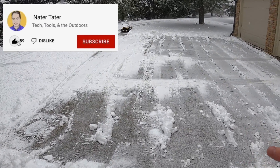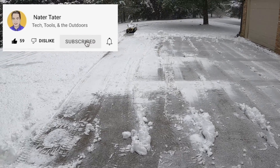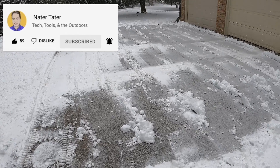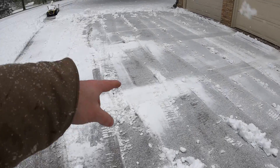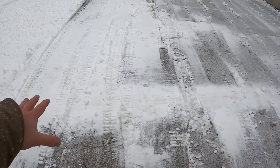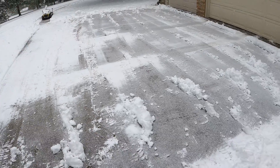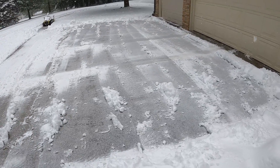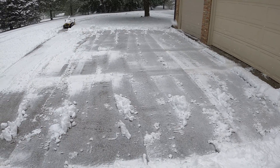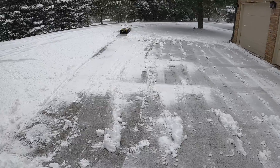This is wet, sticky snow so it doesn't do as well. My wife drove out and packed down the snow, creating a little hump there, so I do have some snow left over. What I'm going to do is a double clean — after I do all of it I'm going to tell it to run again, and it will clean all this up. I'll show that at the end. Now I'm sending it back to do the other half of the circle driveway.